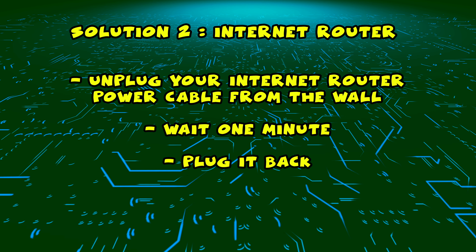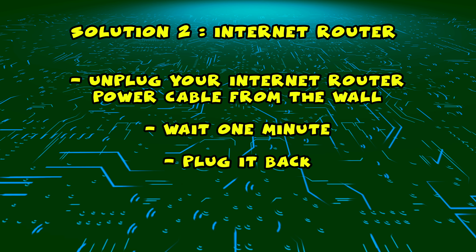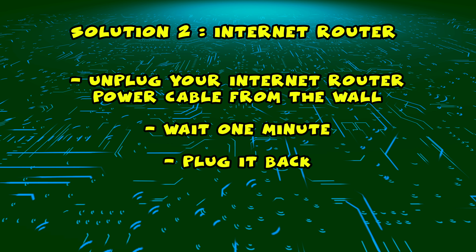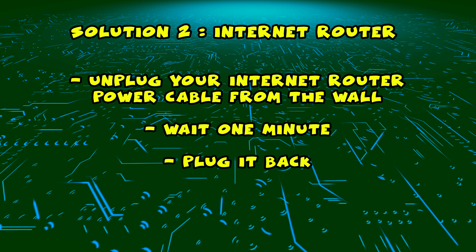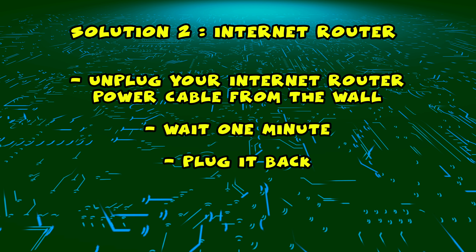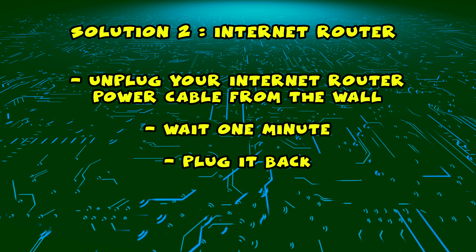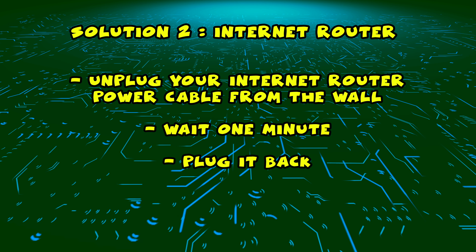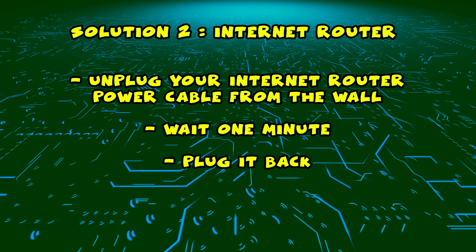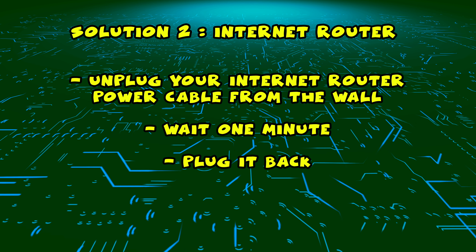If this didn't work, I have a second solution for you. You need to find your internet router and unplug it from the wall just as you did on the first solution with the TV. Unplug it and leave it for a full minute. Then you just have to plug it back, wait a few minutes and try connecting to it with your Philips smart TV.